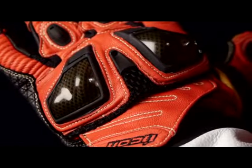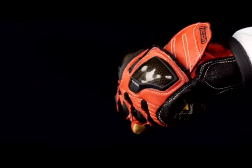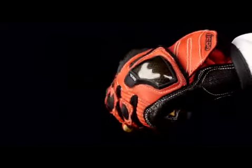The Overlord also features a floating knuckle design, which allows for maximum articulation while reducing hand fatigue. The pre-curved fingers have gathered leather flex zones, which provide comfort and incredible dexterity.